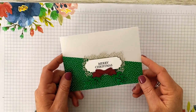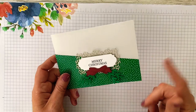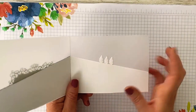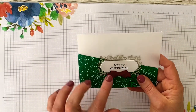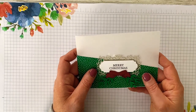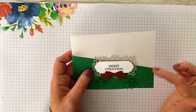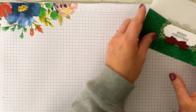I'm continuing on using the Curvy Celebration Suite for this project. I've used the DSP, some of the stamped images, the die cut images, and one of the dies in the set as well. Additionally I've used the Ornate Frames dies - you can see how lovely they are nested inside each other. I've kept with the colour schemes of the suite: Shaded Spruce, Sahara Sand, and Trey Coupler. So we'll just make a wee start on this.